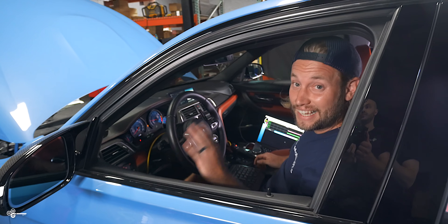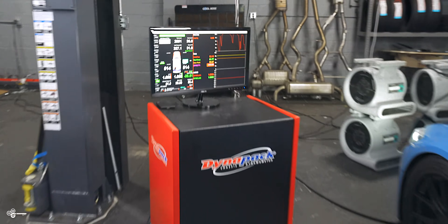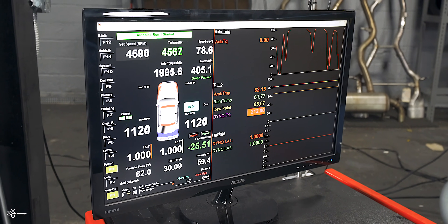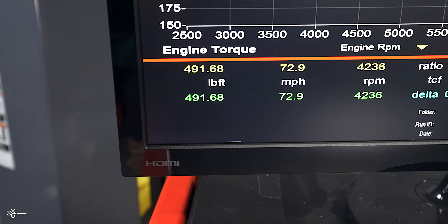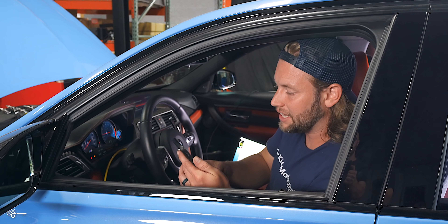Before we can do anything, we need to hop over into dyno mode. Let's get started with run number one — no methanol. Run one looks pretty good: 477 horsepower to the wheels and 491 foot-pound torque. That's definitely a great starting place. We're going to do two more runs, so let me write this down so we can calculate the average at the end.